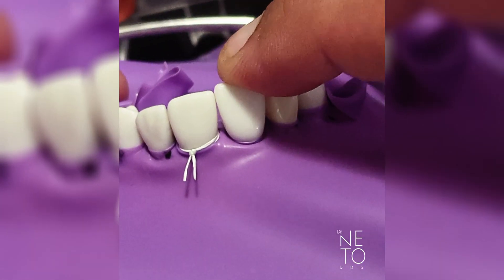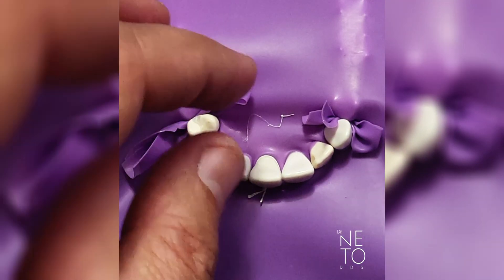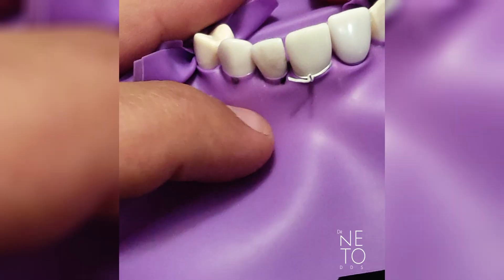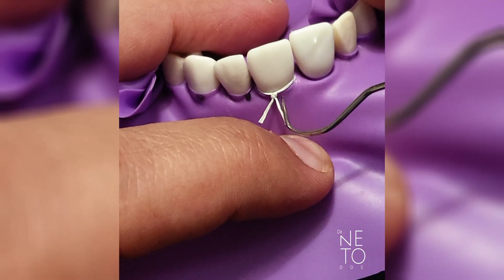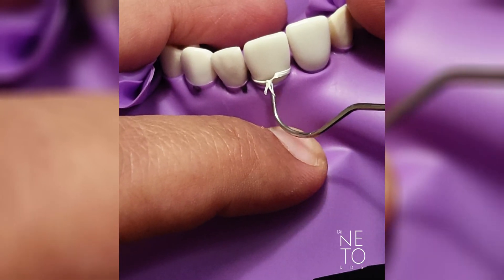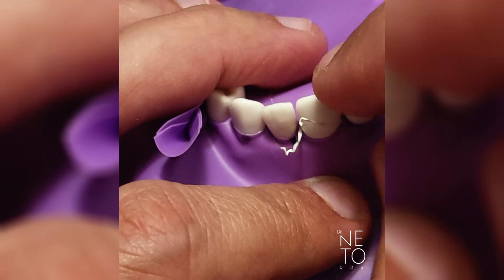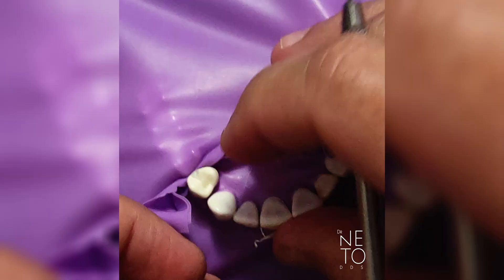You can do ligatures for more teeth if you want, though it is kind of unstable. To remove it when you're finished, just go to where the knot is, capture underneath it with your probe, and pull — it will untie just like that.